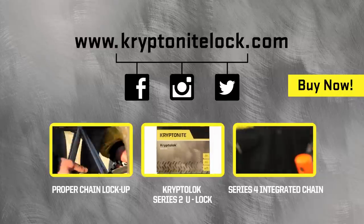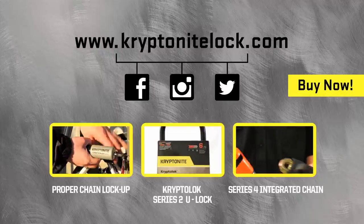Hi, my name's Pete. I'm from Kryptonite. I'm here to talk to you about the Kryptolock Series 2 Standard U-Lock.